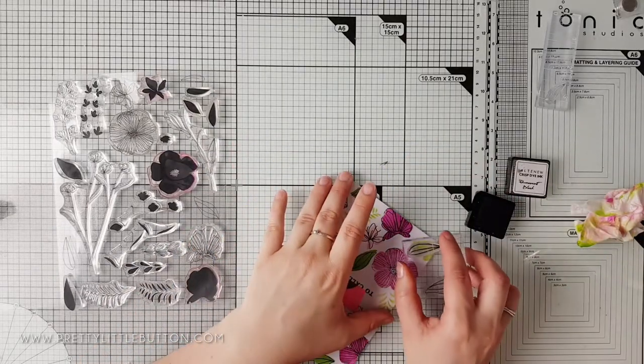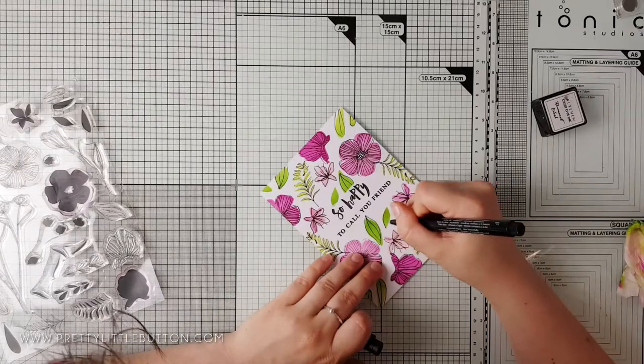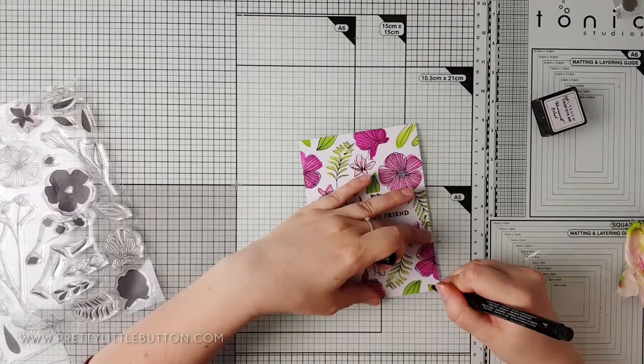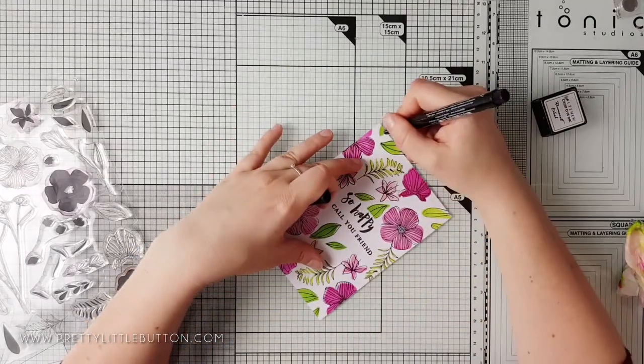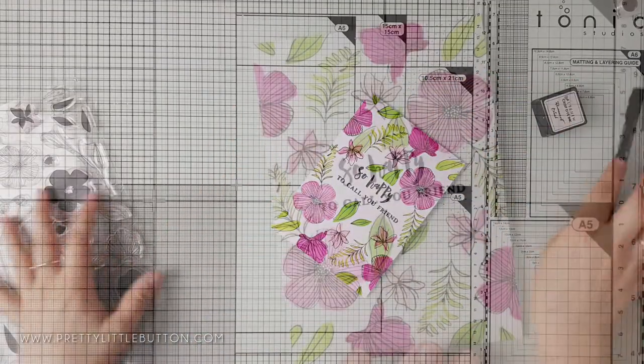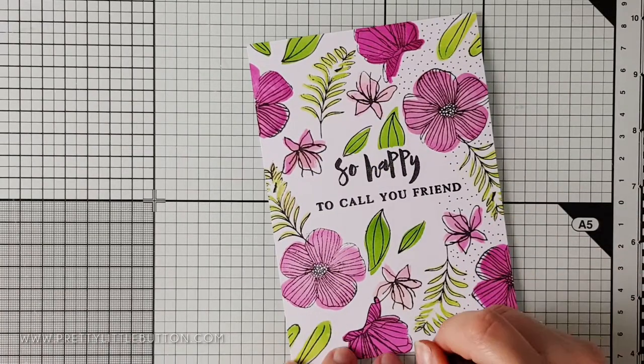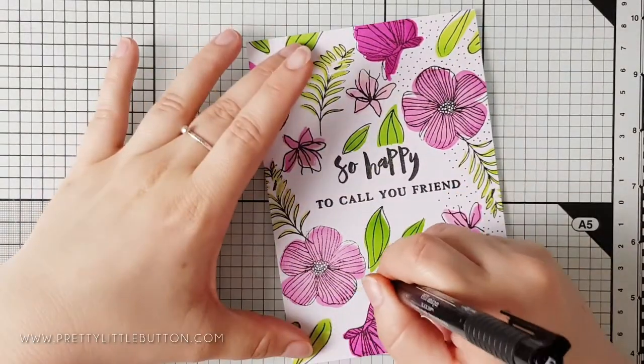A few of the leaves do not have coordinating outline stamps, so I'm just taking a black fine liner pen and drawing loose lines around the leaves. For some added interest to the background, I'm then adding lots and lots of dots all around the stamped images within the white space. When you're finished it looks like you've created your own patterned paper.